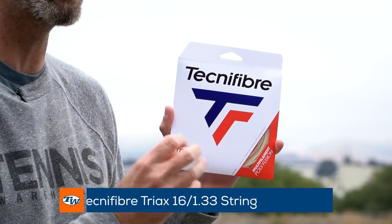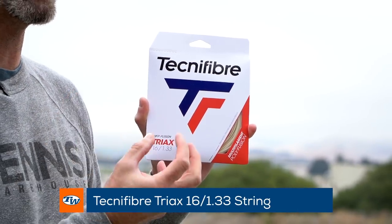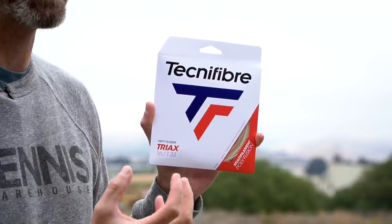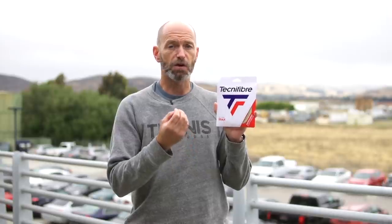First up on today's vlog, we've got new string from Technofiber called Triax. It's a multi-filament but this one replicates the playability of a copoly string, so you get a nice crisp feel from the string bed, good durability, and really nice levels of control and spin.